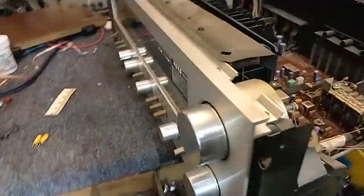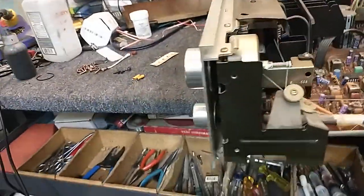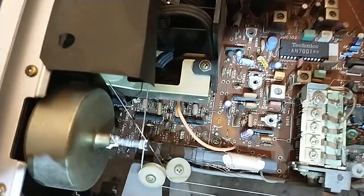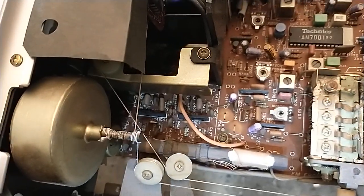This is an SA-303 Technics receiver, 40 watts per channel. The common problem — or the common complaint — is that the phono stage, which is down in here, those two ICs there, my phono stage stopped working.